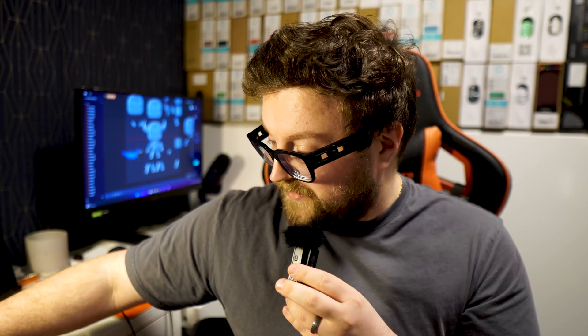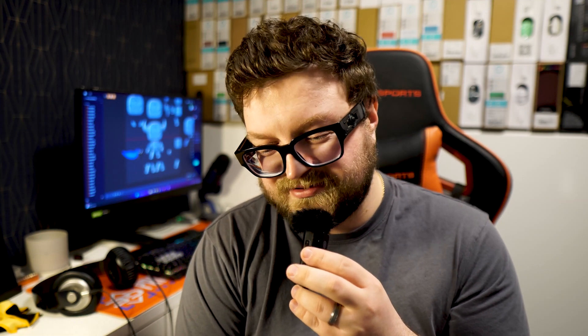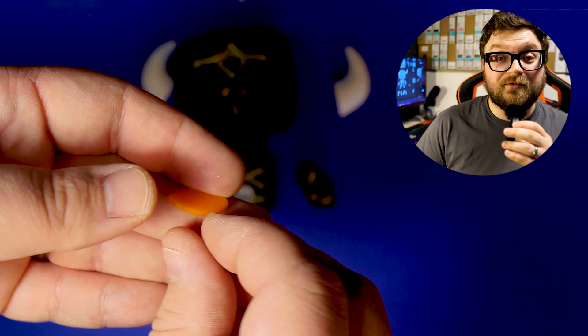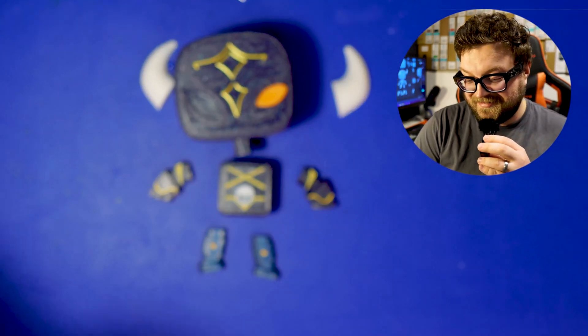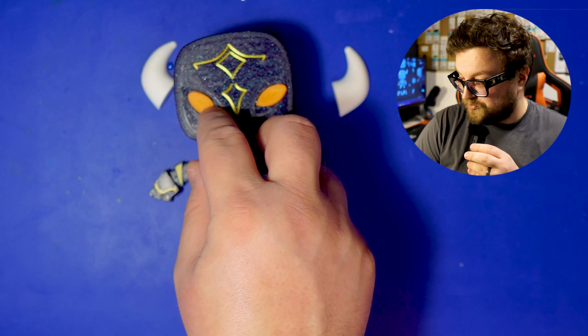I wanted it to be UMP. Shout out to — I believe the username is JimPot, Jim dash Pot — thank you for the wonderful suggestion. On screen you can see how I'm assembling everything, and yeah, it was a fun process.